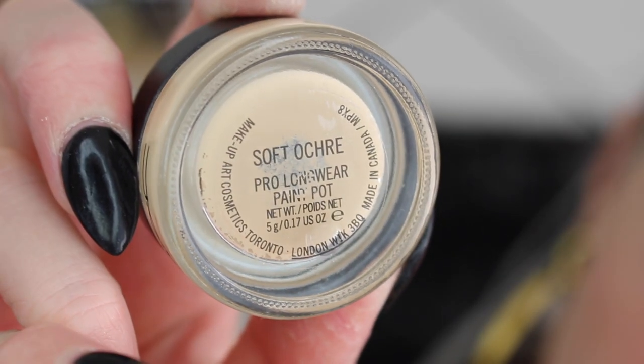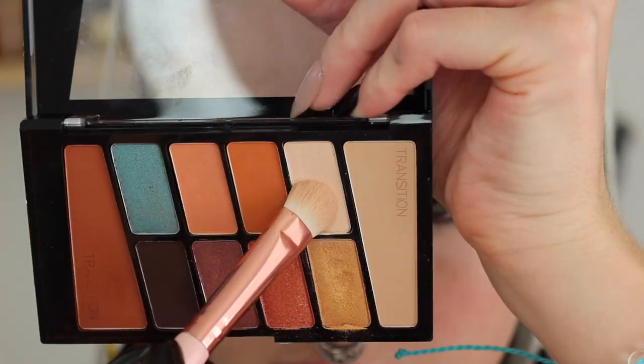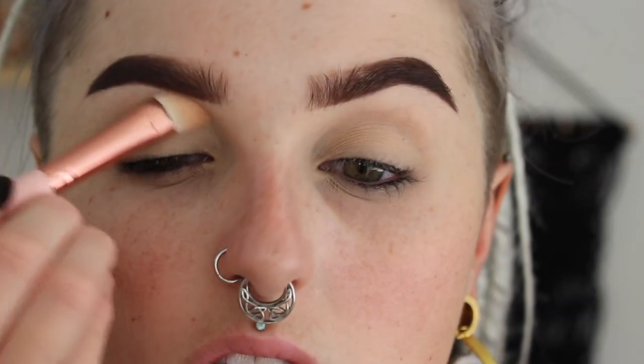So starting off, I'm going to go in with my MAC Soft Ochre Paint Pot. This is just going to prime our eyelids. I already have my eyebrows done — I have a separate tutorial on that if you guys want to see it. But this is just going to help all of our eyeshadows stick. Then jumping into my Wet n Wild palette, I'm taking this really pretty flesh-toned sheen shadow and just putting this everything from my lashes to my brow bone.